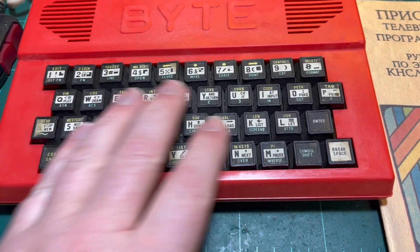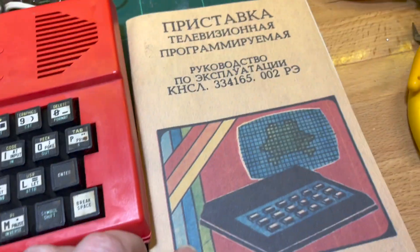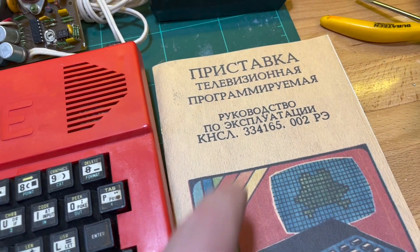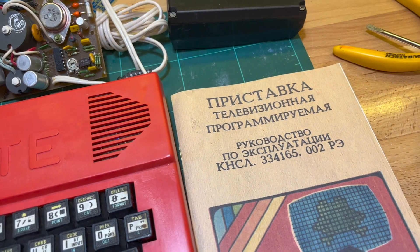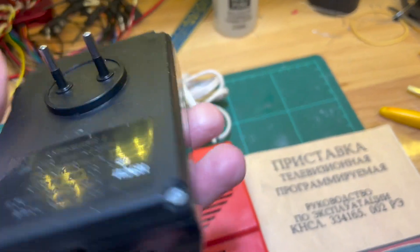The computer itself is a Spectrum clone as expected. It came with a manual about a TV set-top box — a programmable television set-top box or something — and a power supply.